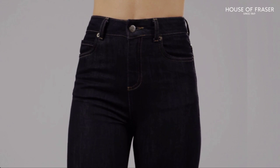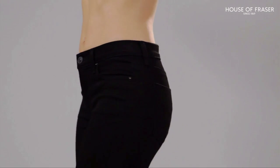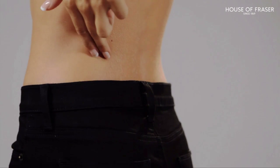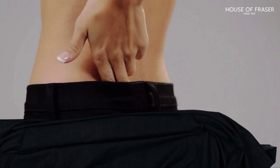If you want to give some shape to straighter figures, opt for a low-rise style. Here's a fit tip: if you can comfortably fit two fingers in the back of the waistband, they fit. Any more room than that, you need to go down a size.